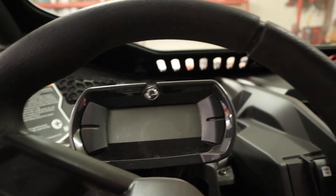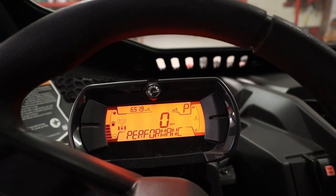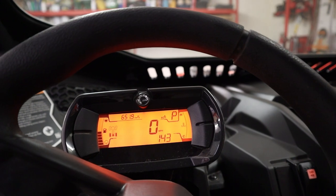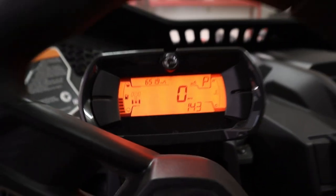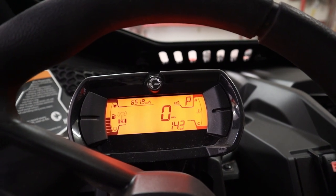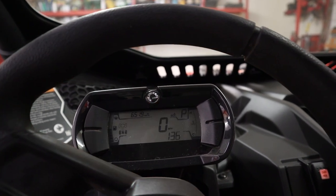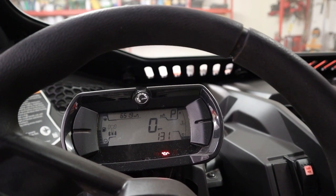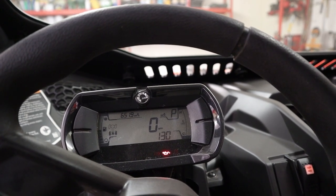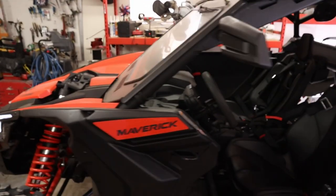Alright guys, we got the batteries in, got all the wiring hooked back up with the positives and negatives the same as before. Let's see if this machine will start. Oh yeah! So everything's hooked back up. Let's go to the menu — battery voltage is at 14.3, 14.2 volts. Looks like we're good to go for now.